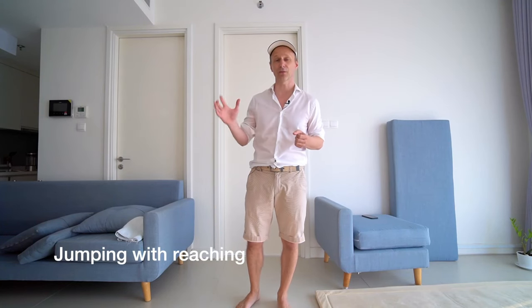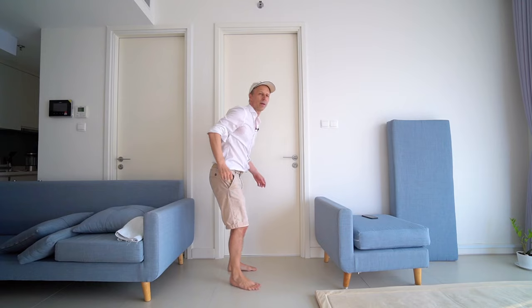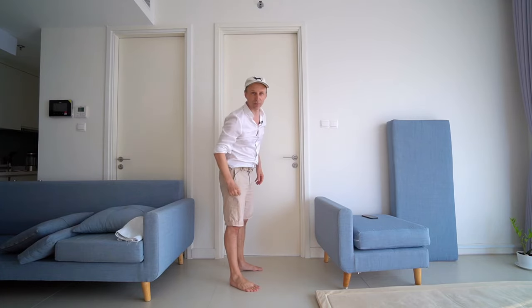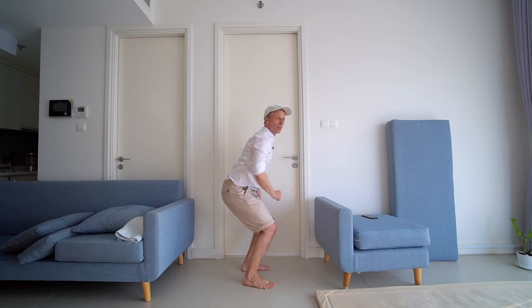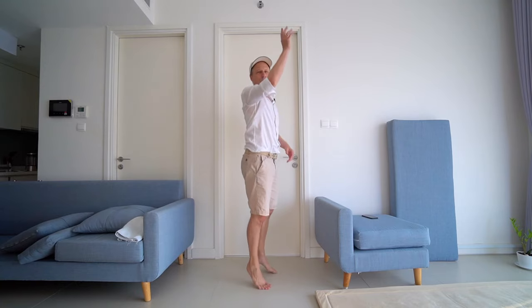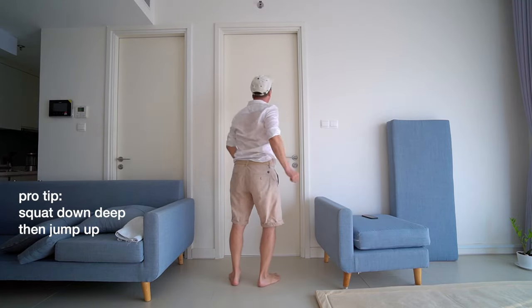The last exercise for this movement routine wraps it up nicely: a little jumping exercise — not just hopping, but a meaningful jump where you try to reach something. You go down a little in your knees, then quite explosively jump up to reach to your ability. If you haven't done this for a while and it's very challenging, start with a little hop. Right hand, left hand — don't overdo it, just a little bit to round off this exercise.